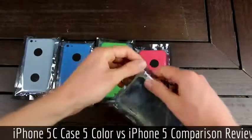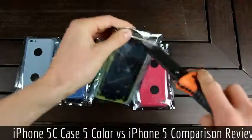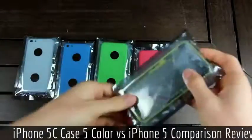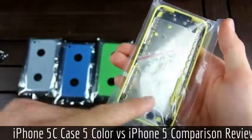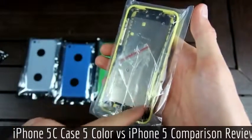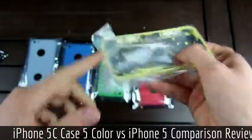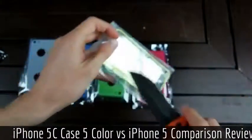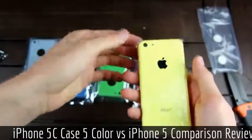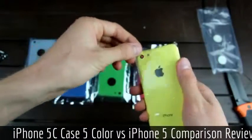Over here on the right, starting with the first one, we're going to take it out of this plastic protective wrap. Before I take it fully out of the plastic, as you can see, we have a few other components here — the volume rocker, the silent switch, and the power switch. So we actually have cutouts for those across the device that I'll go over in just a second. But let's go ahead and take the yellow one out now.